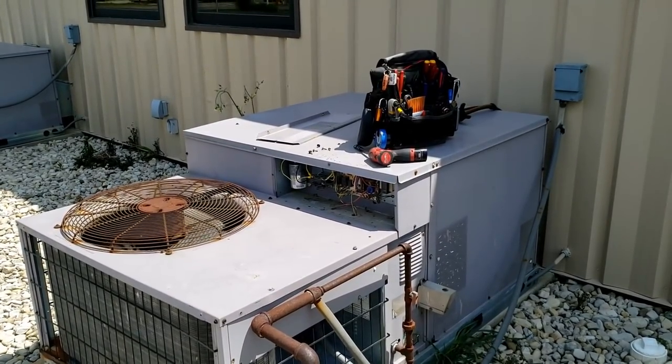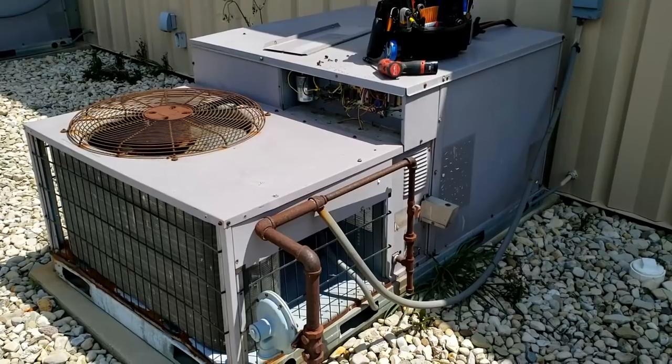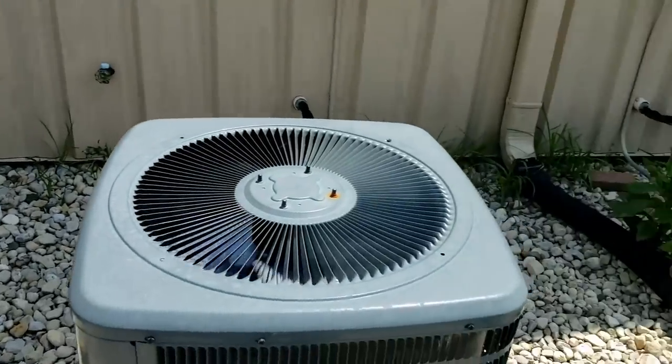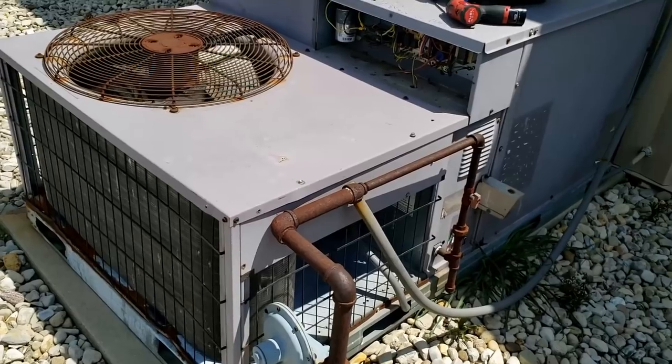We got a unit here that tripped the breaker this morning. It was tripped when they came in, and now after they reset it, it's running fine. They've got a few different units here to control the building, so it's surviving just fine with the others when this one went off.